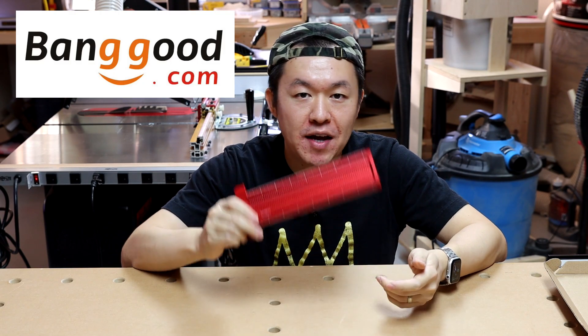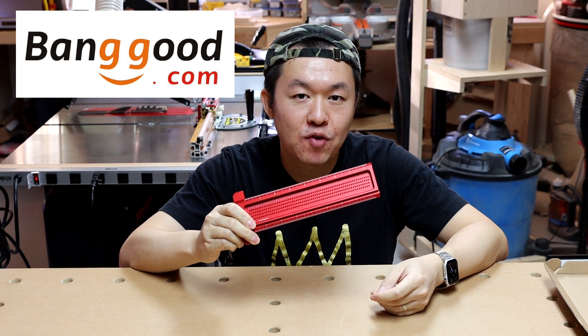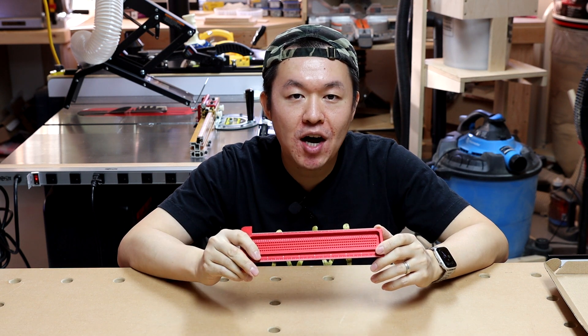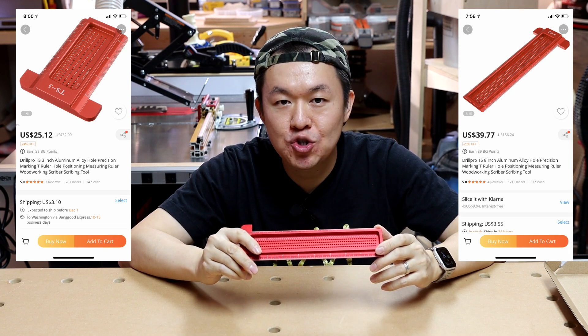If you go to Banggood.com and find this product on their website, there are a total of three different sizes to choose from: a 3 inch version, a 6 inch version, and an 8 inch version like the one I have. Depending on the size you choose, the price varies from $23 to about $39.